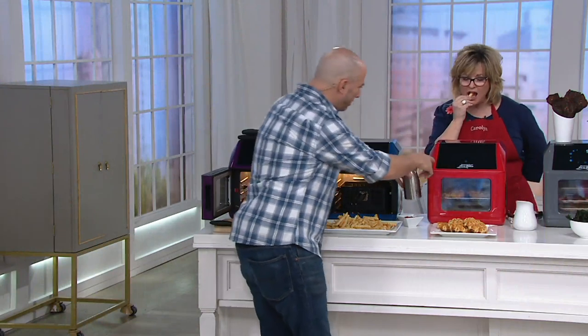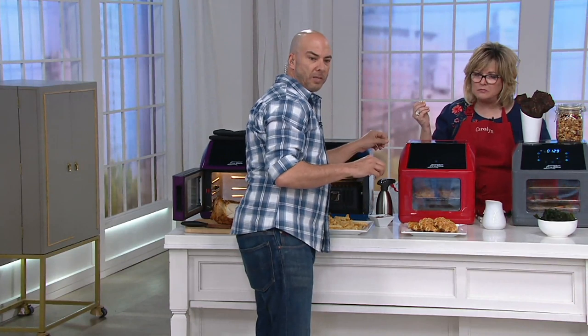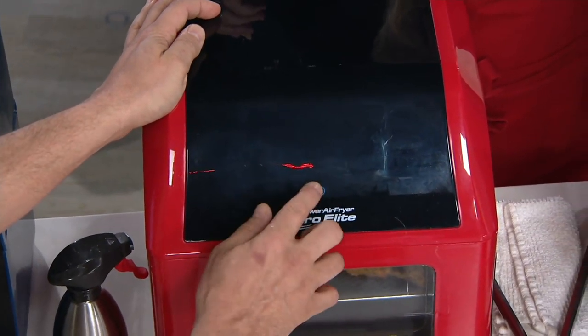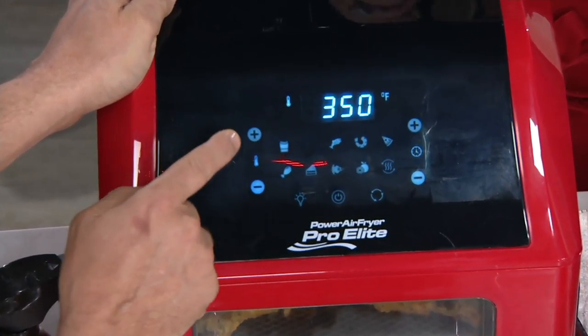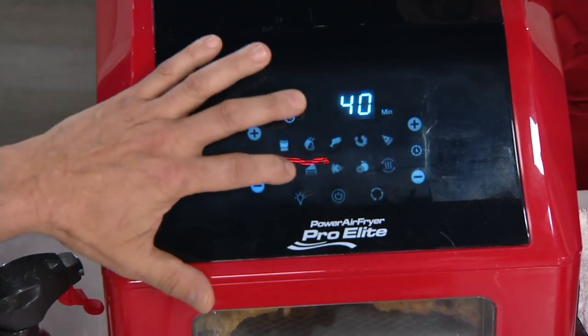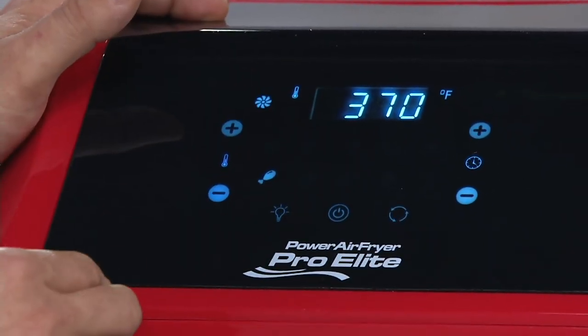Let's show you how the display works. It's a real simple-to-use display. We give you all these presets — there are ten. The presets are just a start guide to get you going, but really this is just a regular oven. I've stopped on chicken and I'm going to hit the power button.